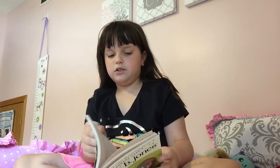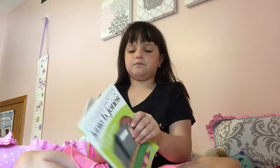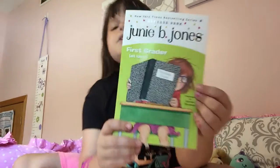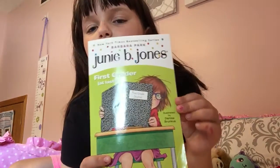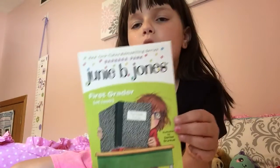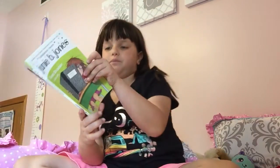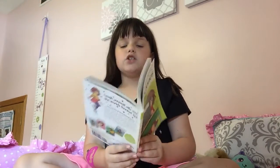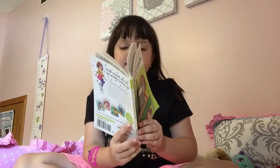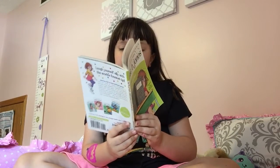I've got to find the right page. There's chapter 4... there. Junie B. Jones, First Grader at Last, Book 18, by Barbara Park, illustrated by Denise Brunkus. Chapter 6: The E-Game. I sat in a chair next to Mrs. Weller's desk.